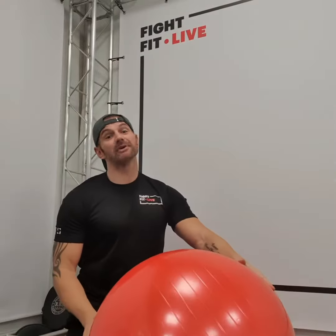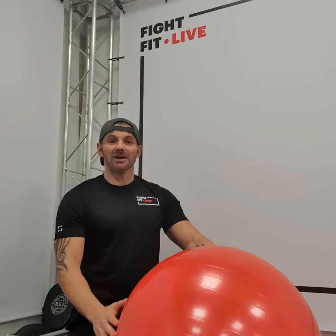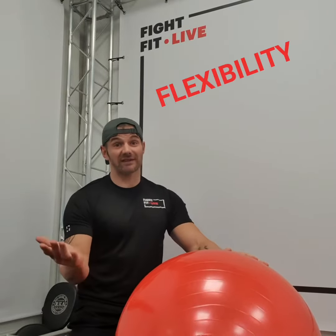Swiss balls — why do we use them? Why should we use them? Because Swiss balls give you a further range of movement, a bigger range of movement when you do exercises. Therefore, they increase your flexibility.